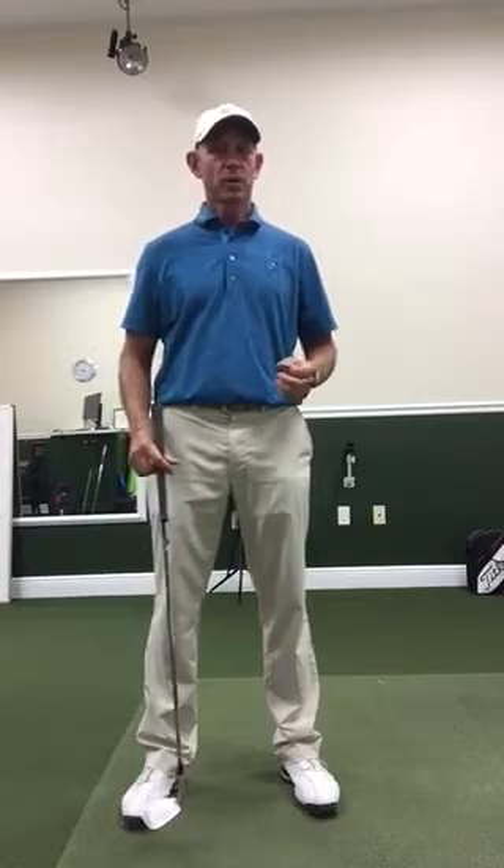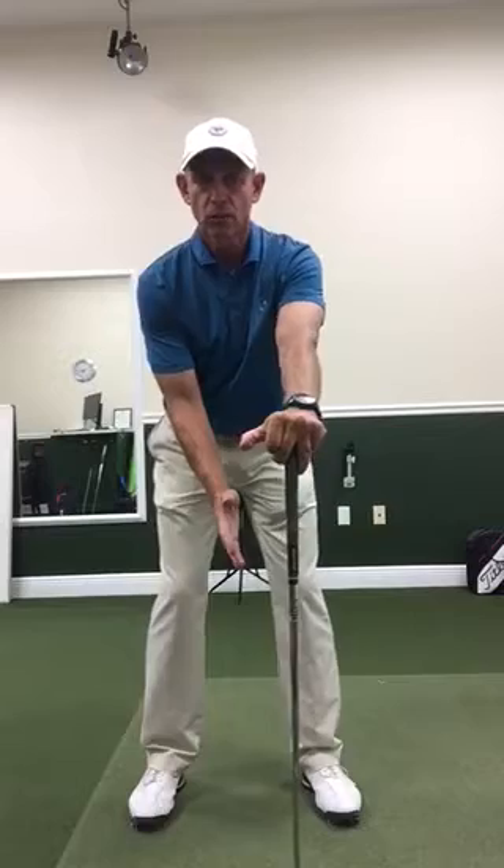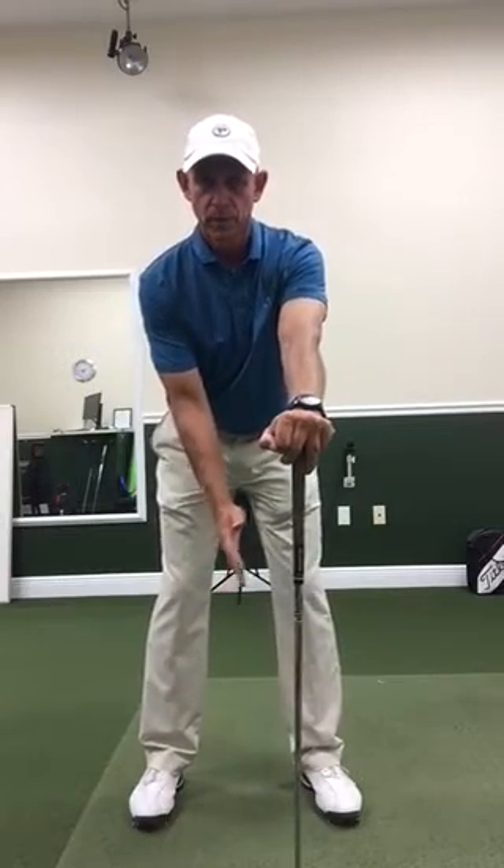Here's the drill I want you to do, and the great thing is you don't really need any equipment. If you're at home you can put your hand on a table or a chair or simply a wall in front of you. In this case I have a golf club — I'm going to put my left hand on it, get into my golf posture, and put my right hand where the grip would normally be.